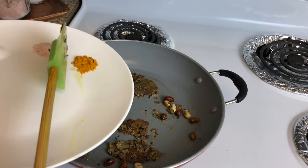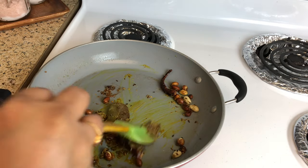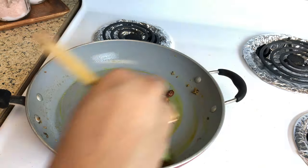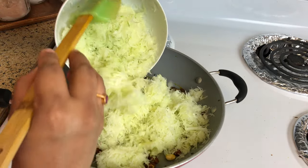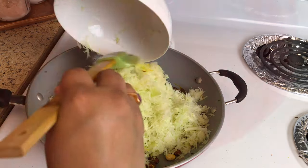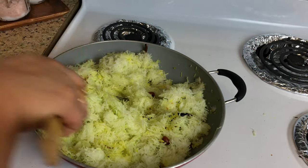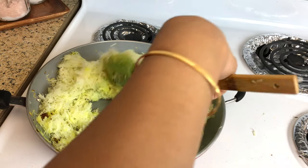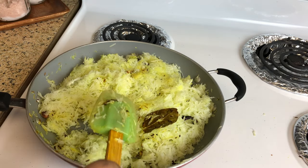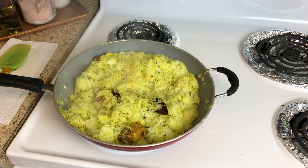Next, add in the turmeric powder and mix well. Now add in the grated raw papaya and mix well. Once you have mixed well, cover it and let it cook on a low flame, occasionally stirring.